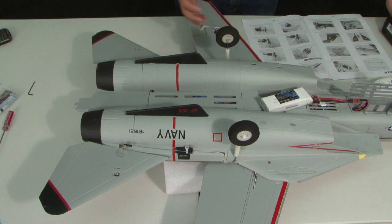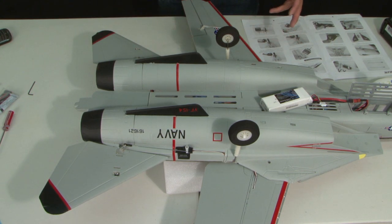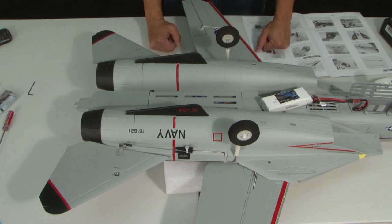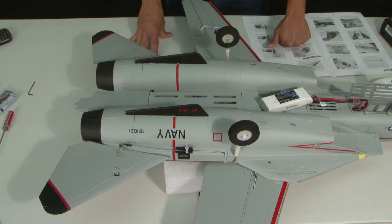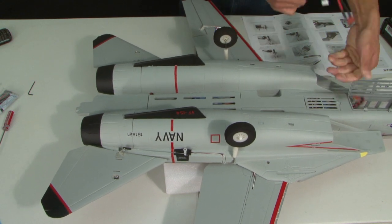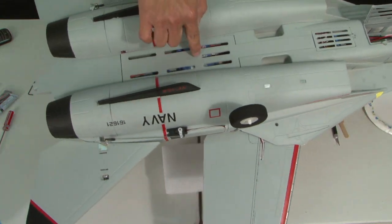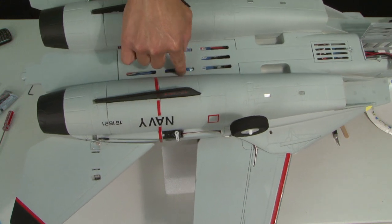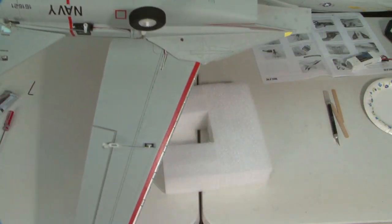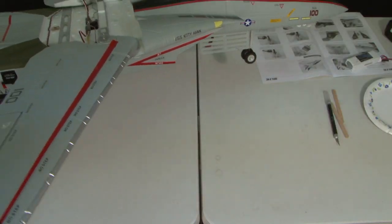That completes the installation of your elevators, and we're going to do some fine-tuning a little bit later on. Now we move on to the next section in the manual, which is installing the vertical stabilizers — and this build is pretty much complete, extremely easy. We're going to unplug the battery and shut the transmitter off and flip her over. As you can see, the twin 20 brushless ESCs are right here and it's all channeled in, so the cooling is awesome — nice and cool down there with all that airflow going over there.